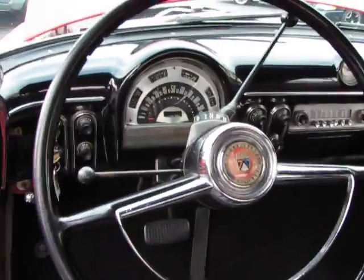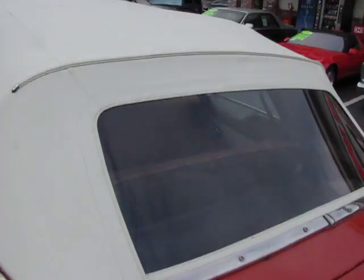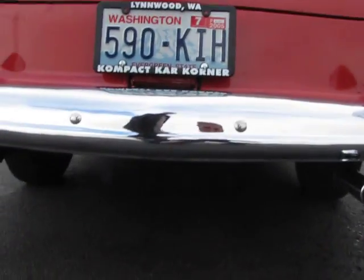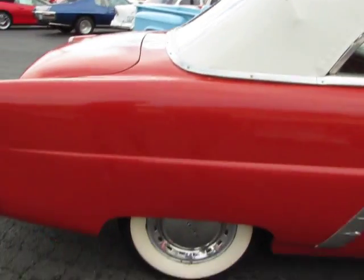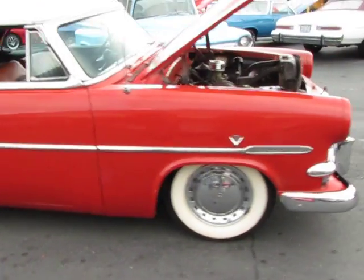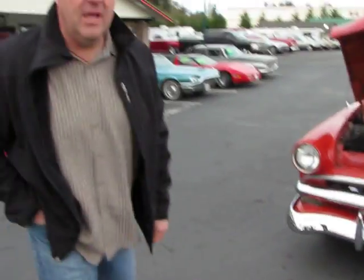Two-speed automatic transmission. Brand new white convertible top. New white wall tires. We've done all these things here that we're talking about. Dual exhaust — really runs real nice. The car's been lowered slightly, like they did back in the early 60s and late 50s, just a couple inches. Really a great little running and driving car. Next we're going to take you on a quick drive.